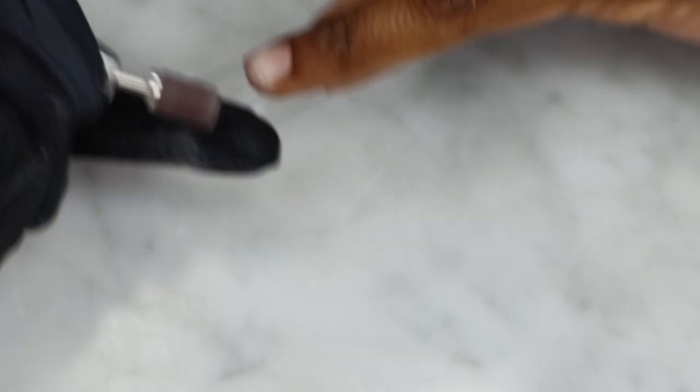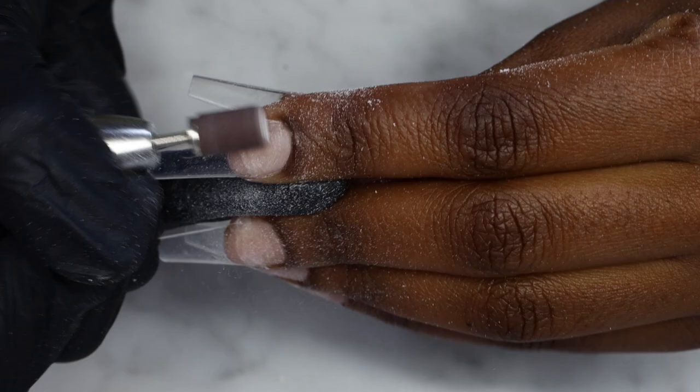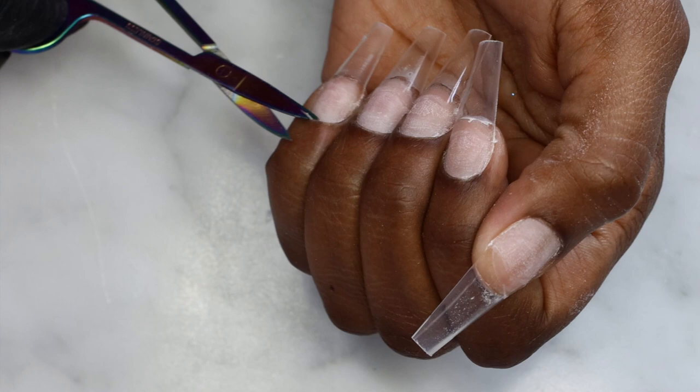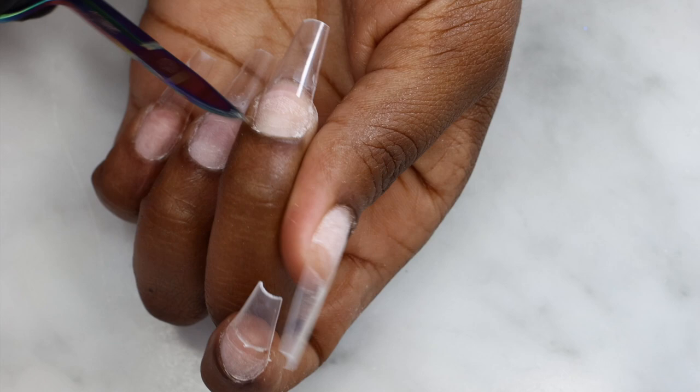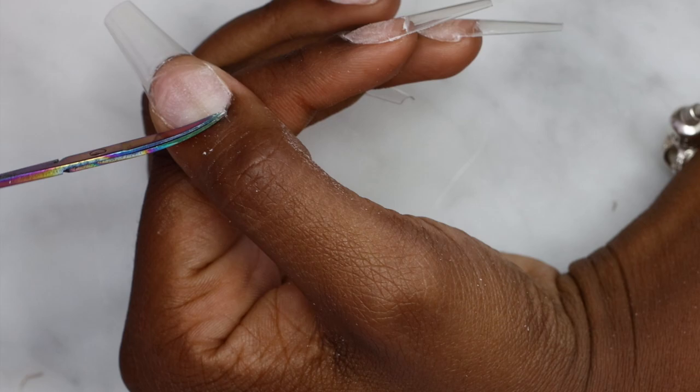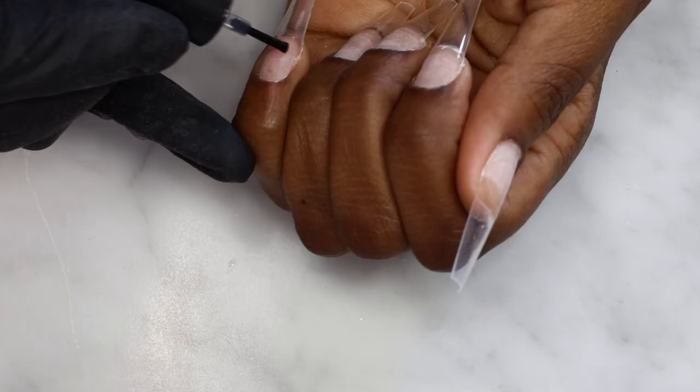Now I'm going to smooth down the tips and after that I'm going to apply two coats of my super bond, then apply clear acrylic on all the nails except the pinky. On the pinky I'm going to use a holographic glitter that I'll show you in a couple of seconds.